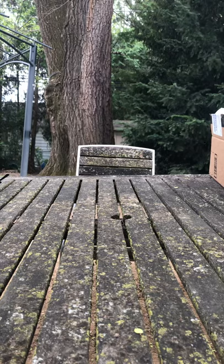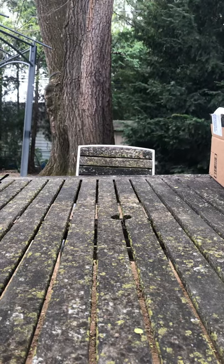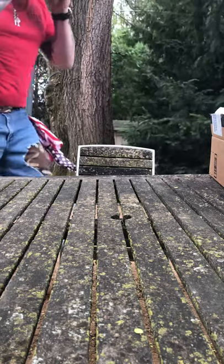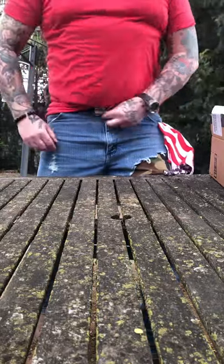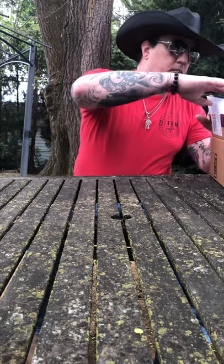Hello everyone out in YouTube world. 2-51-50 coming to you live on a Friday. Don't forget Red — remember everyone deployed. Today, Friday, and every Friday until all of our loved ones come home, all our troops.